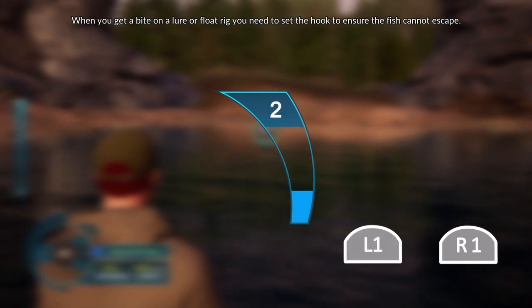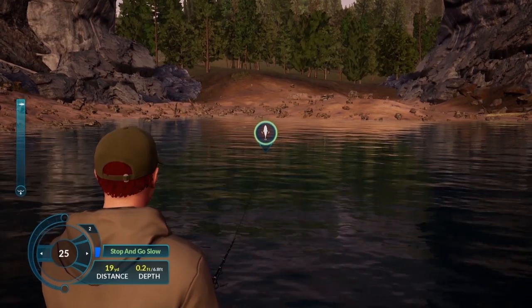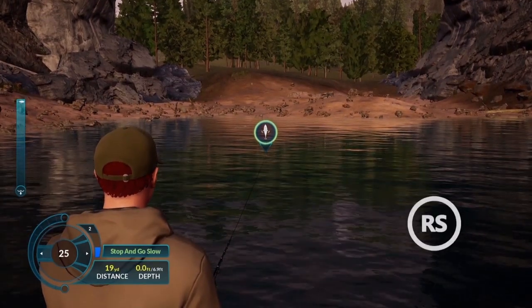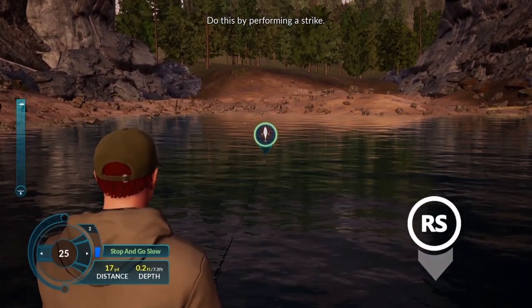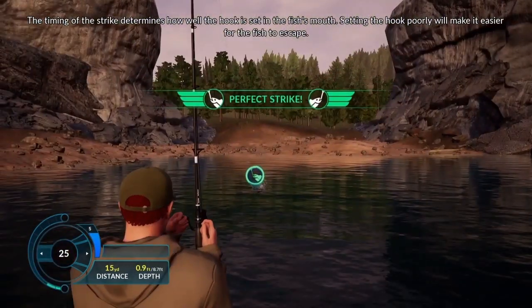When you get a bite on a lure or float rig, you need to set the hook to ensure the fish cannot escape. Do this by performing a strike. The timing of the strike determines how well the hook is set in the fish's mouth. Setting the hook poorly will make it easier for the fish to escape.